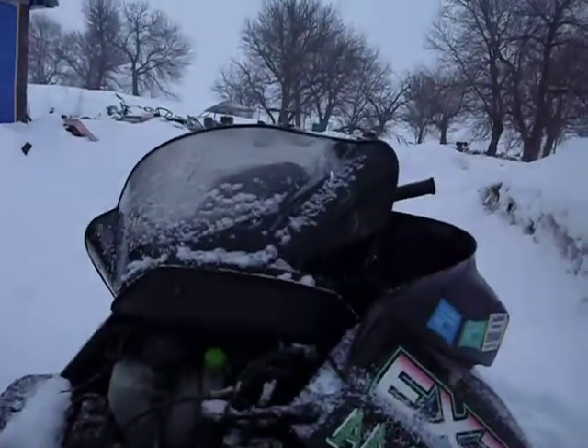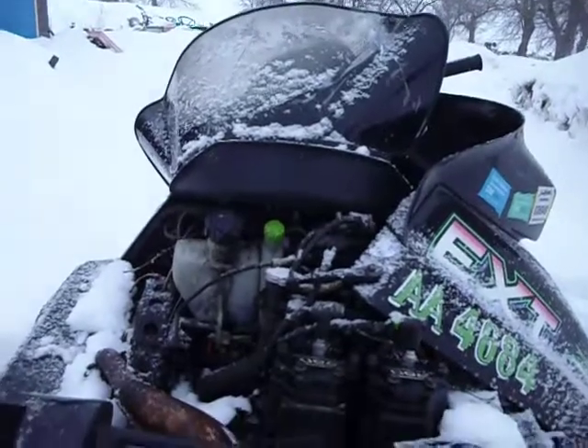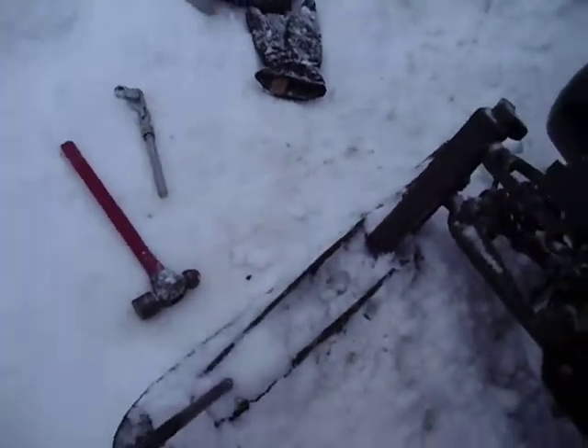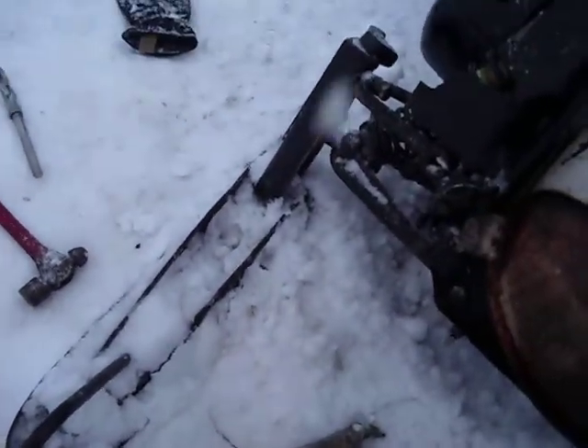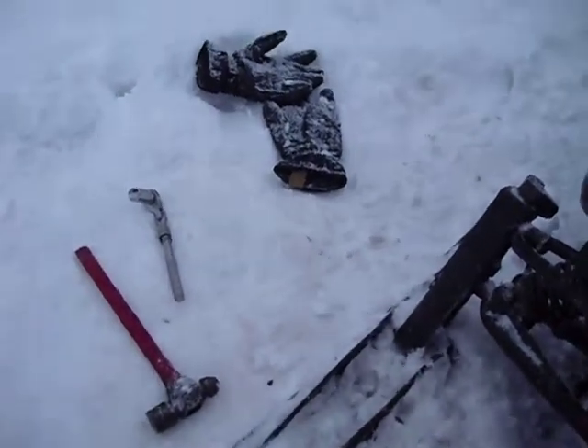The windshield's all busted up too. Alright, subscribe, rate and comment, and subscribe to actual56. Alright, see you YouTube.